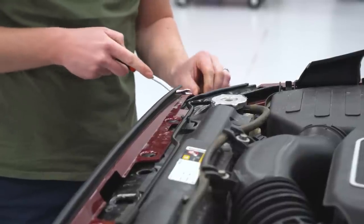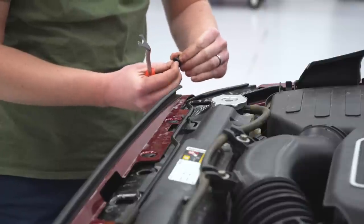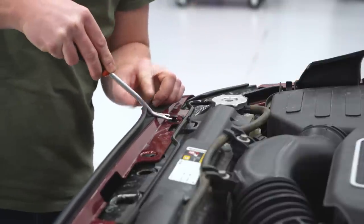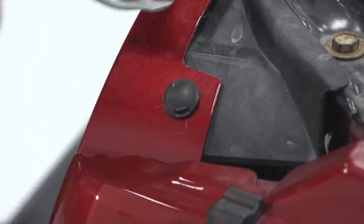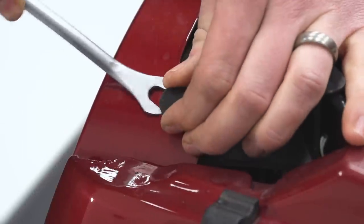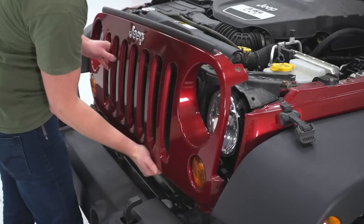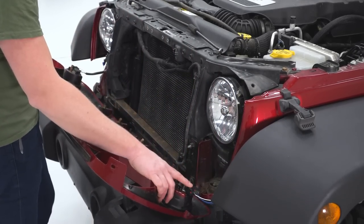We'll use our trim removal tool to pull up the center of our plastic clips, and then we can pull the rest of the body of the clip out. We're going to leave the clips assembled because we are going to be reusing these in the installation of our new grille. We'll set that aside and pop the other five out. With all those top clips removed, we can pull the grille off. Across the bottom, there are just some tension clips, so just give it a little bit of pressure and the grille will pop off.